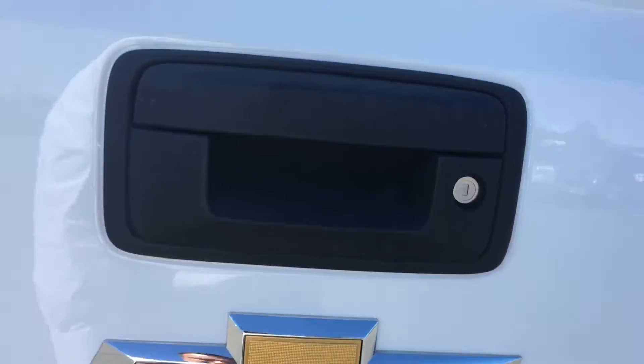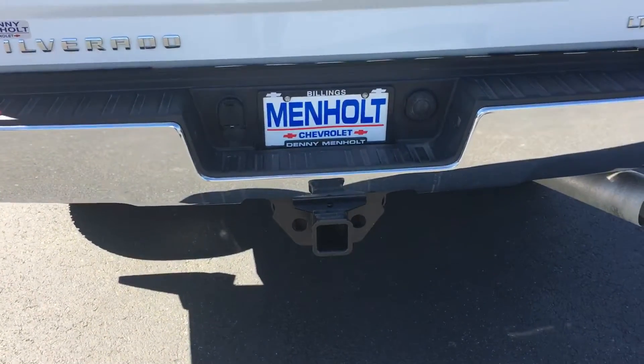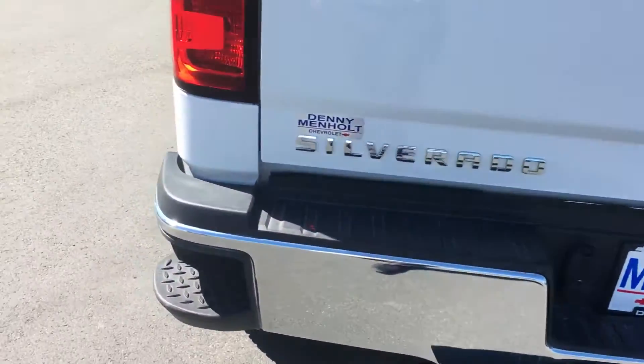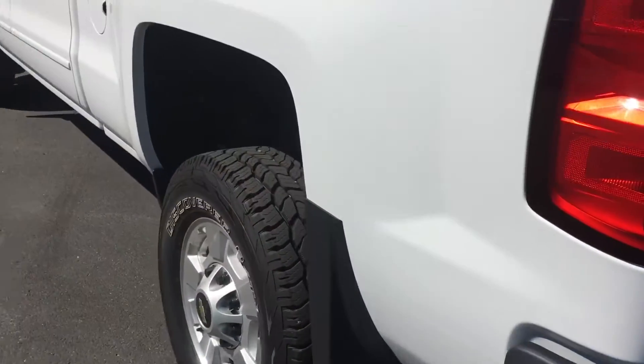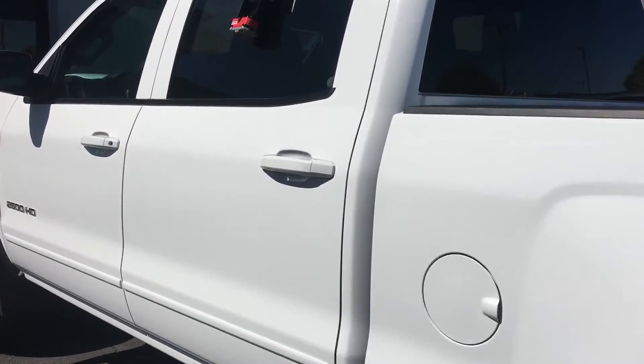It would be right there if it had a backup camera — but this truck does not have one. It does have the MyLink touch screen. This is an LT, but it does have manual seats for the front passenger and driver. These seats just pop up — cloth.